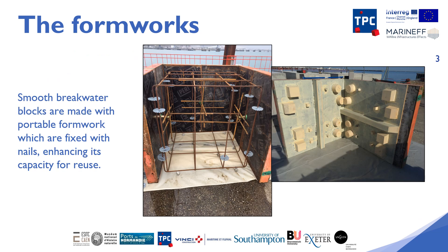Each formwork consists of four panels attached to each other with nails. This makes it possible to gain mobility, handling and also to facilitate easy removal. We therefore increase the durability of formwork and their ability to be reused without altering the quality of manufacture. In this way, the profitability of the formwork is maximised.